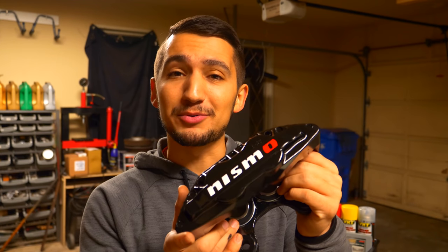And for 300 bucks, I think it's a hell of a lot nicer upgrading to these aluminum four piston calipers versus the single piston steel calipers that come on the car. If you guys have any questions regarding the video, throw them down in the comment section below and I'd be more than happy to help. Thanks for watching, I'll catch you in the next one.